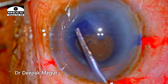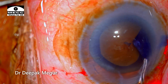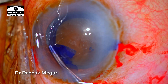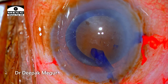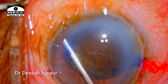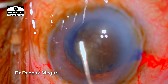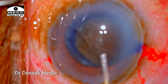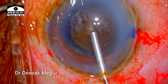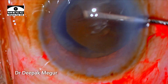A bigger rhexis is critical with such a large, dense nucleus — in this case it is slightly smaller than what I would have actually liked. I am performing gentle hydrodissection with very minimal fluid. The lens is extremely bulky and occupies the entire lens capsule, so using a large amount of fluid can bloat the posterior capsule. Use very small amounts of fluid at multiple quadrants. Nucleus rotation confirms a free nucleus from its attachments.